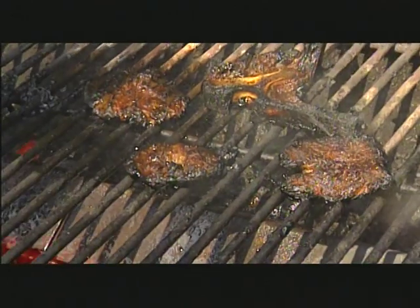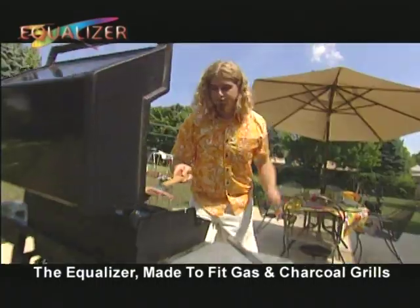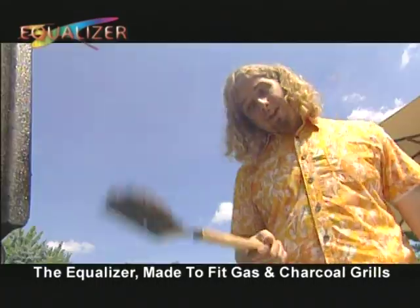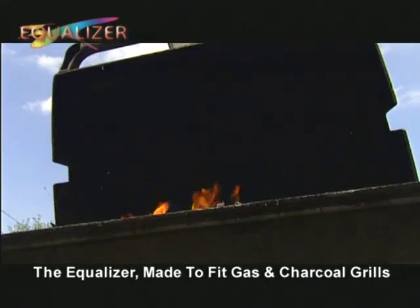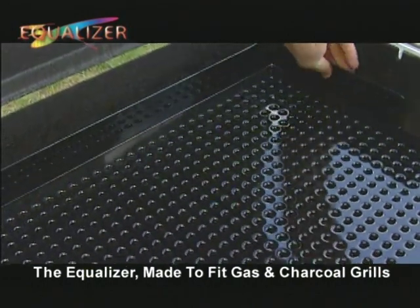Say goodbye to burnt foods and hello to the Equalizer. What's your secret, Bob? I got the new Equalizer, and that's what's up in my cooking. Grills on the market cook with uneven temperatures — the Equalizer eliminates that problem.